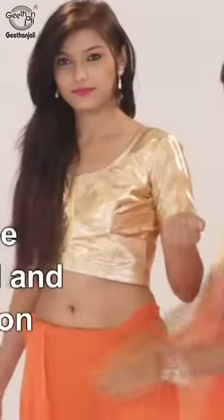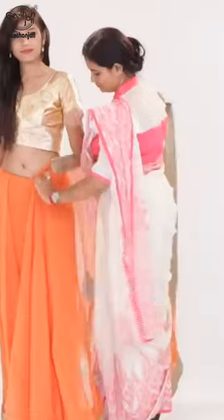Take the free-flowing end and tuck a portion of it temporarily on the left waist, and bring the pallu over to it and secure it with a pin.